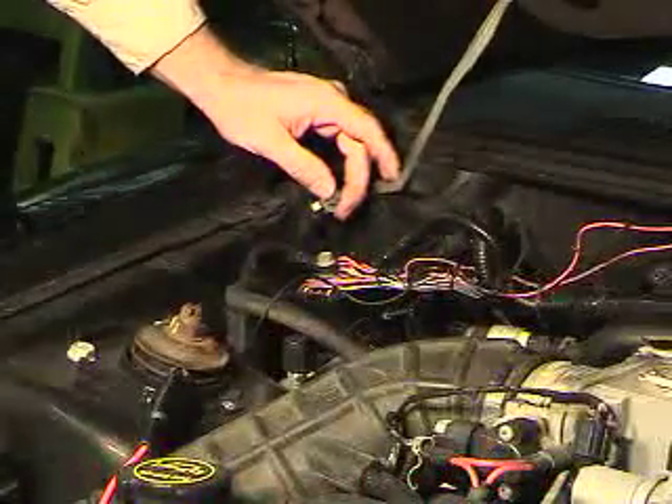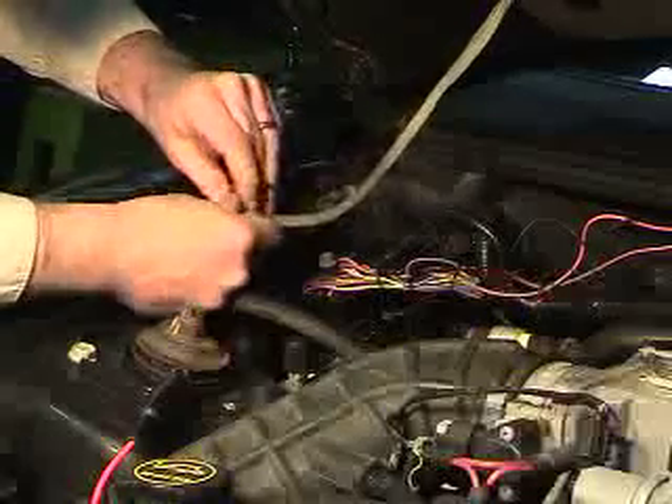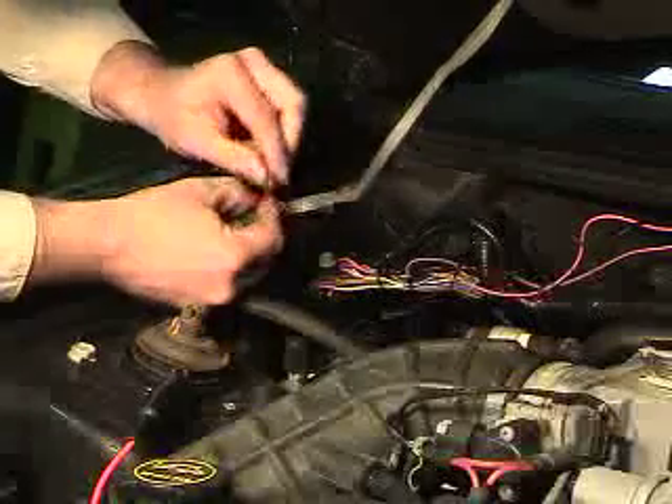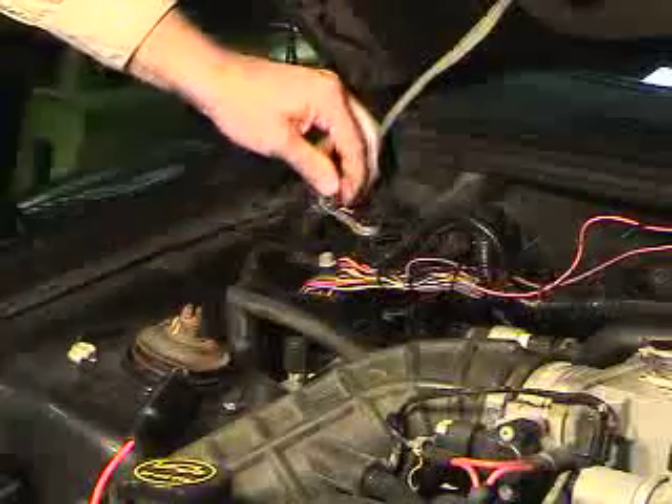The TAC adapter requires a good ground path. For this location, we chose the factory hood ground strap. Remove the strap, attach the ground wire from the TAC adapter, and simply reinstall.